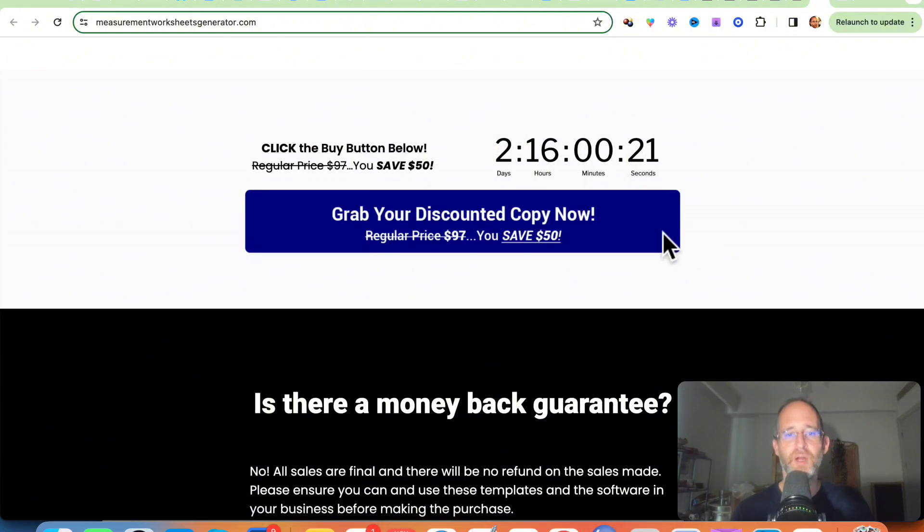If you get it during the launch period, you can save 50 bucks on it. I'm going to go ahead and play a quick video of them explaining this a bit more, then I'll come back, show you the backend area of the software, how it works, and the upgrades.